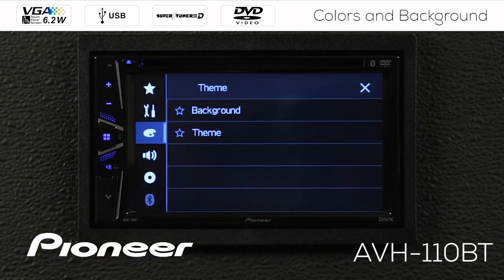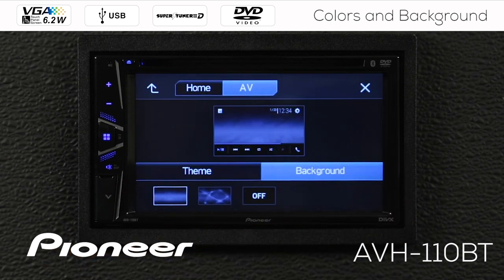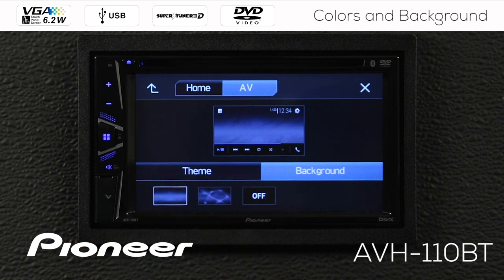Under the color palette, we have two different settings: background and theme. So choose either one of these. For right now, I'll choose background. Here's background, but you can see the theme is on the screen as well. These are our settings to change what we see in that background.